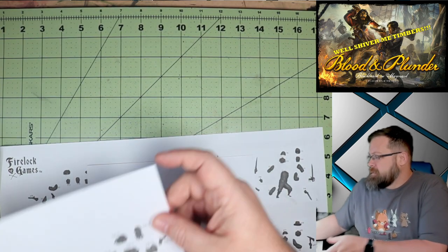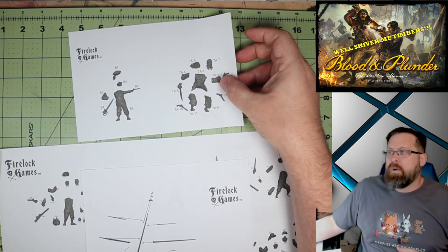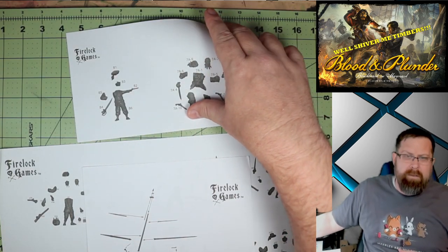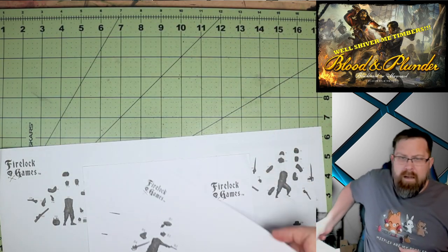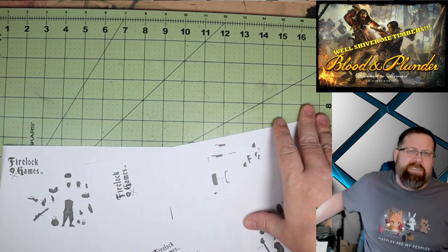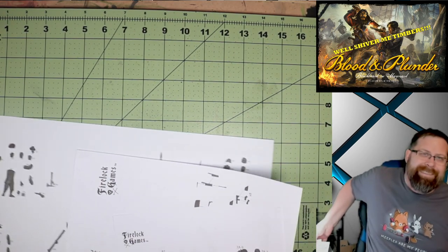The last two things in that section are your special characters. One of them is Blackbeard, the other is Lieutenant Robert Maynard of the British Royal Navy. Basically, this starter set kind of focuses on Blackbeard's last stand.